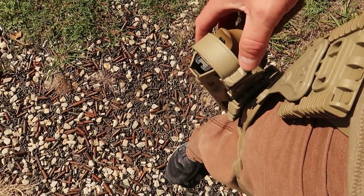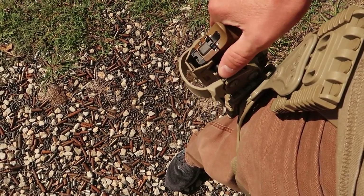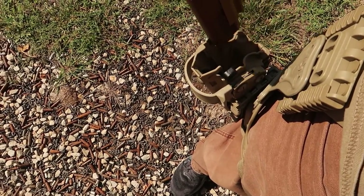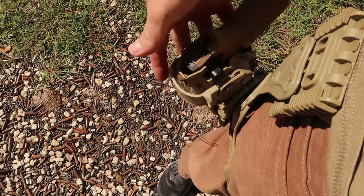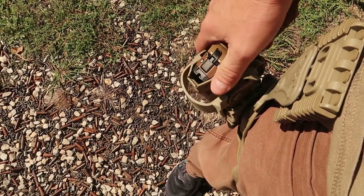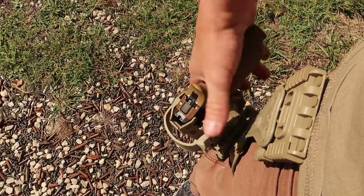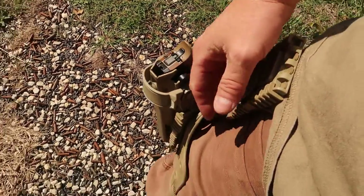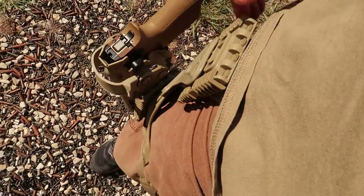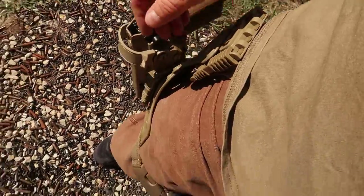These have two retentions: they've got the strap, which you can remove - I don't - and then the thumb retention that you push in at the same time and then the pistol comes out. So there is no way that's coming out unless you want it to, which is exactly what you want. The kit was expensive, I think it's like $360, but it comes with all these pieces.